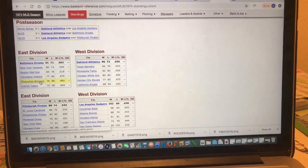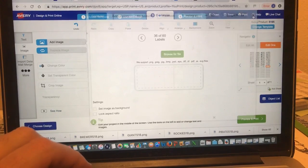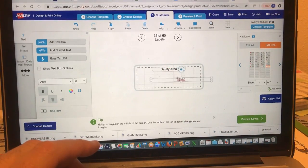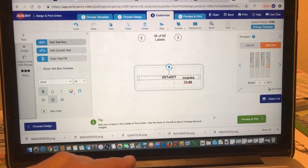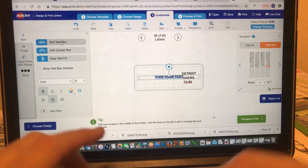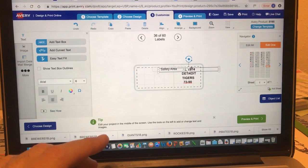Let me show you how easy it is with Detroit Tigers — 72 and 90. I add a text box for '72 and 90,' bring that down, another text box for 'Tigers,' another for 'Detroit,' and then 'AL 1974.' Once I get the logo on, I want to show you how to resize everything to make it really stand out.